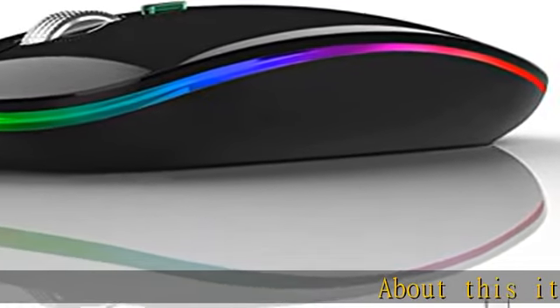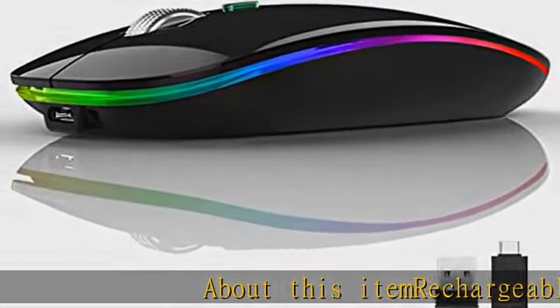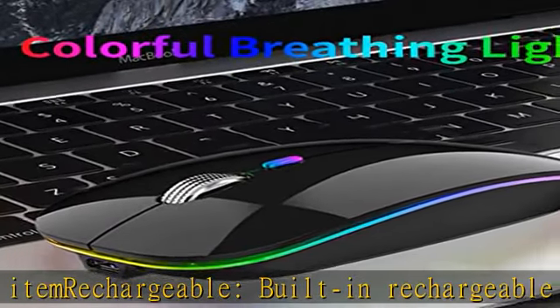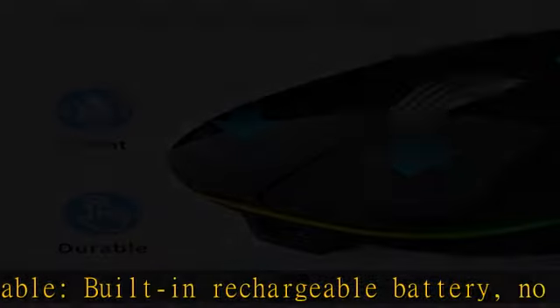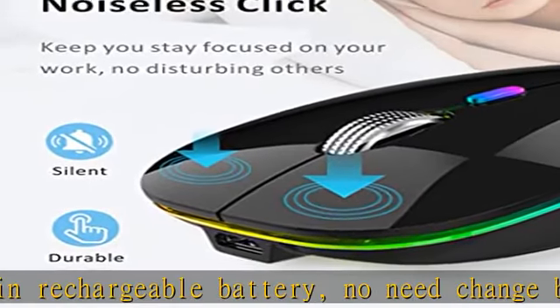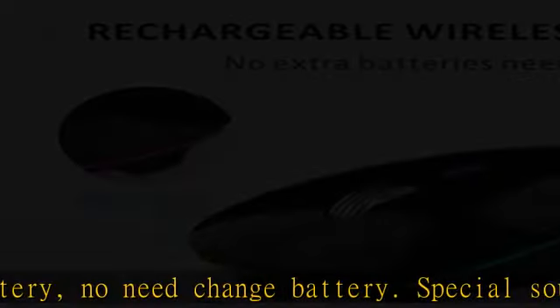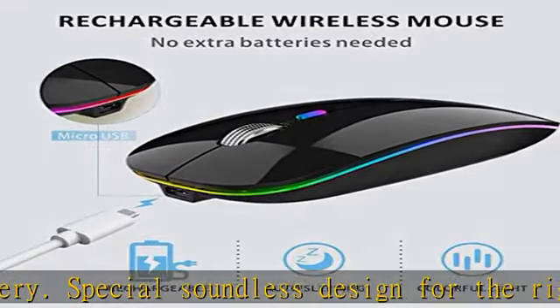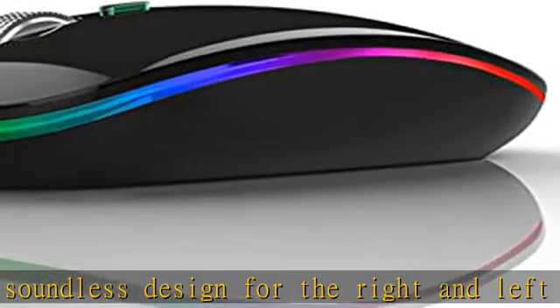Rechargeable built-in battery — no need to change batteries. Special soundless design for the right and left buttons won't disturb others. Colorful light with seven different color changes randomly while in use, offering soothing lighting and creating a cool and fancy atmosphere for work and play.